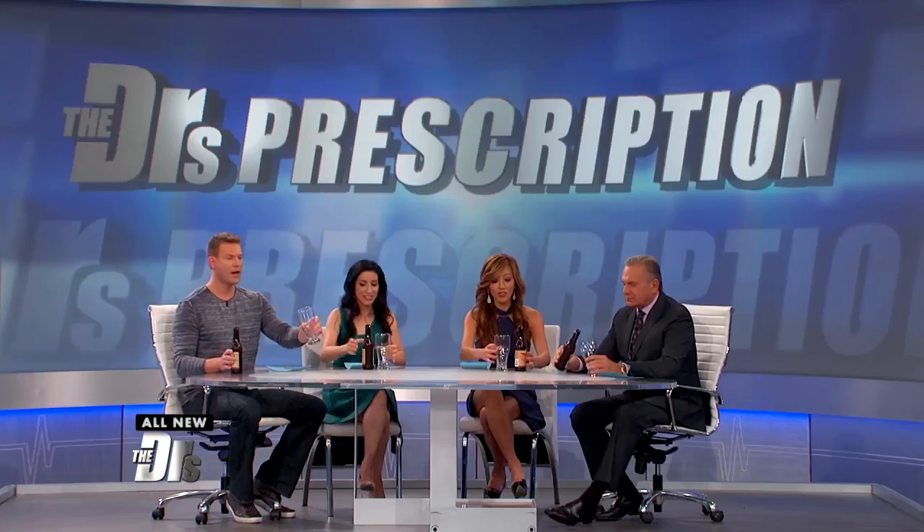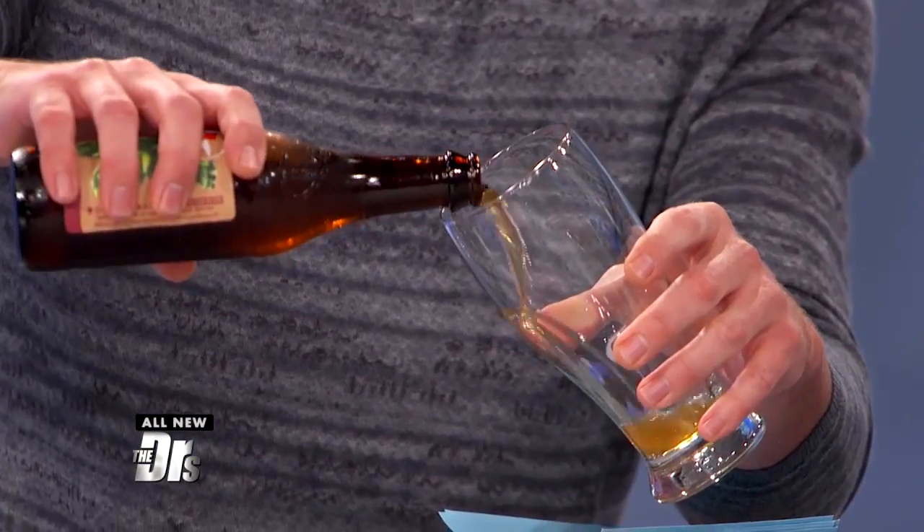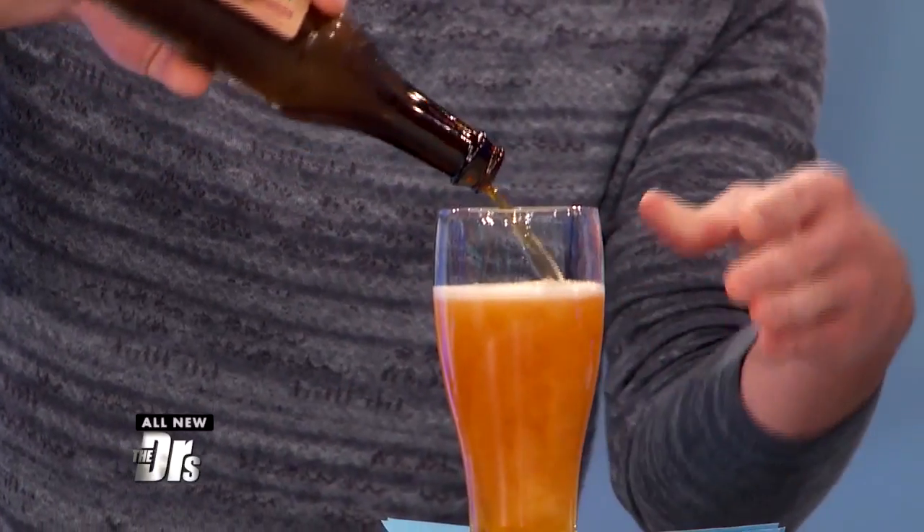So should we try this? Yes, let's do it, guys. Glass at an angle, not too fast, not too slow. I'm used to a perfect pour — there's no foam.